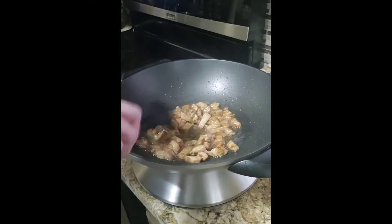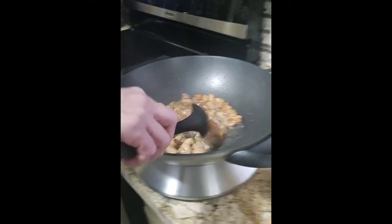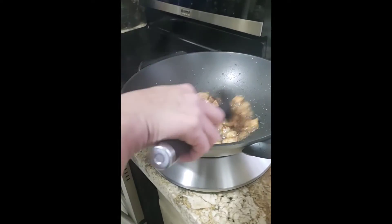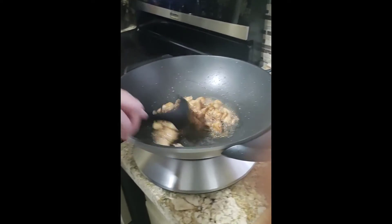Today I'm making a quick and easy chicken stir fry. I season the chicken with some soy sauce, corn starch, salt, black pepper, and sugar — half a teaspoon each.